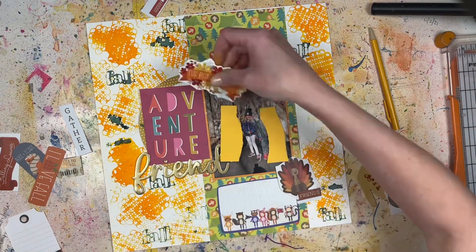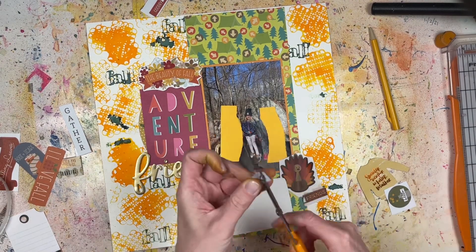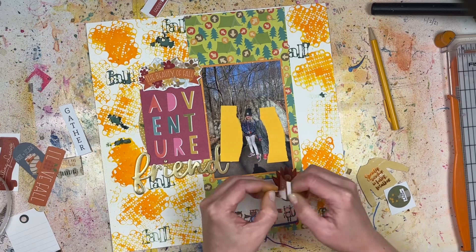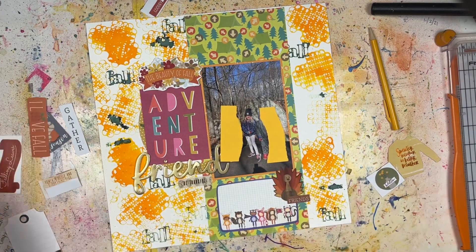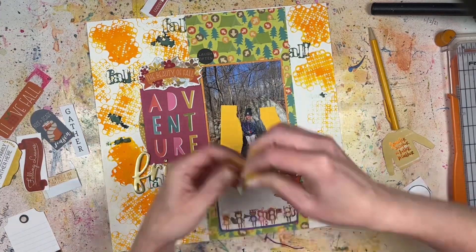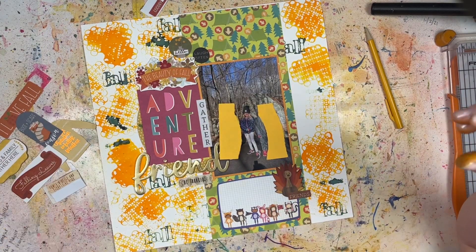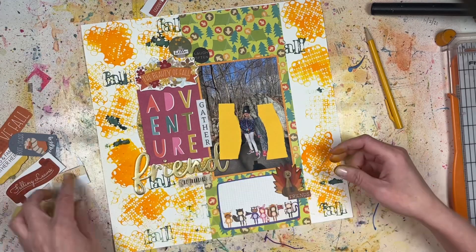I'm adding a bunch of different embellishments from Echo Park — ephemera pieces and chipboard pieces — plus some stickers. The turkey sticker is definitely Photo Play, and I chose it because this was a Turkey Trek walk we did around the Girl Scout lake, so the turkey was perfect. There's also a journaling spot from the Keep It Simple collection — I'll do the journaling off camera. I'm adding Simple Stories stickers that reminded me of fall, and literally going crazy here layering and clustering embellishments like nobody's business because I'm really trying to use stuff from my stash.